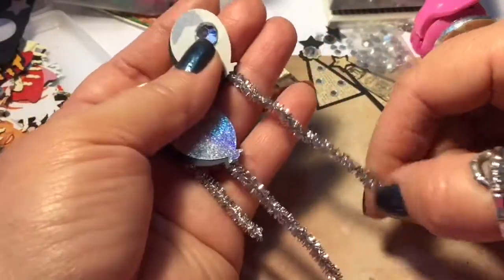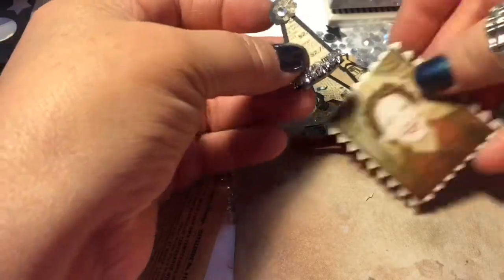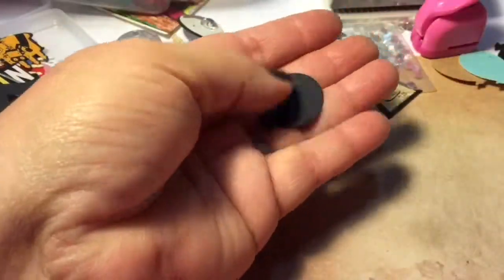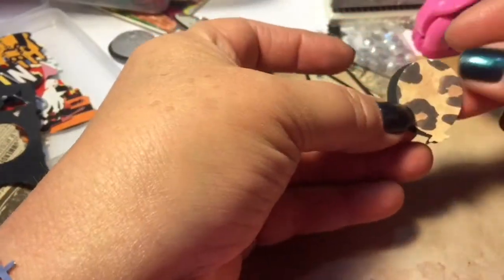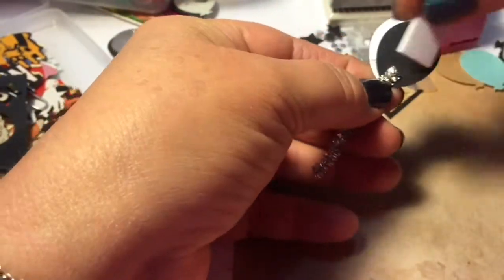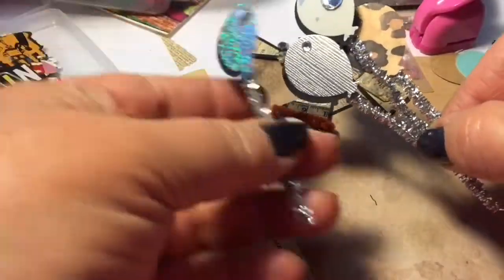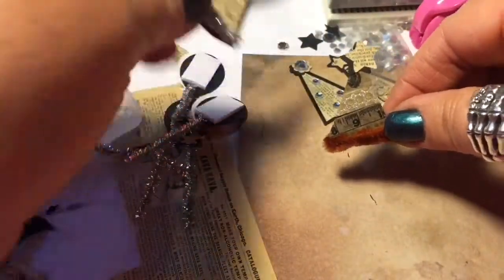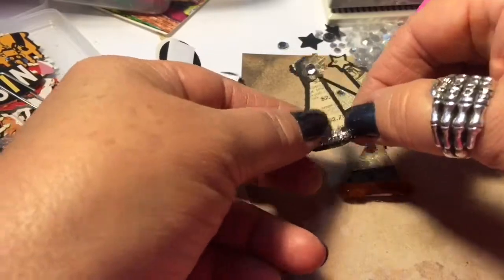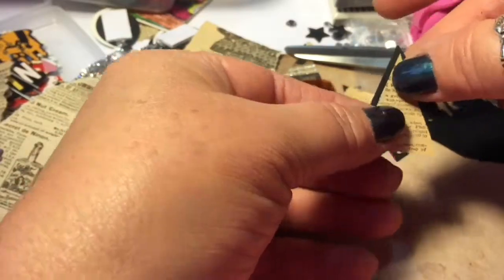I took a Martha Stewart balloon punch, pipe cleaner, foam tape, and some little crystals. There's some more catalog paper — I always use black to enhance it. Can't you see how it enhances it? Take a piece of pipe cleaner, stick it on with foam tape, and it's in your box ready to use on any card. On some balloons I use little hearts, and on this one I used Austrian crystal and plastic crystal.